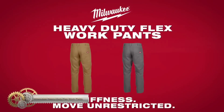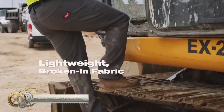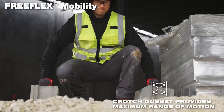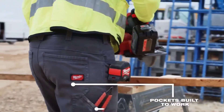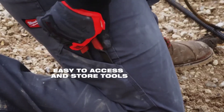The Milwaukee Heavy Duty Flex Work Pants are lightweight, tear-resistant, and provide immediate comfort. They offer unrestricted movement with a free-flex crotch gusset and built-in fabric stretch. The pants have triple-stitched high-wear zones and multiple wide pockets for easy access, and come in various colors with a brushed interior fabric for comfort.